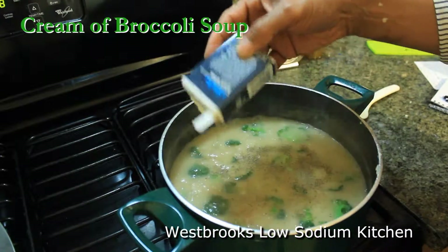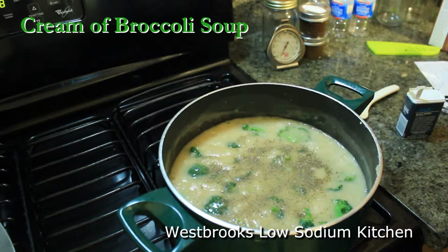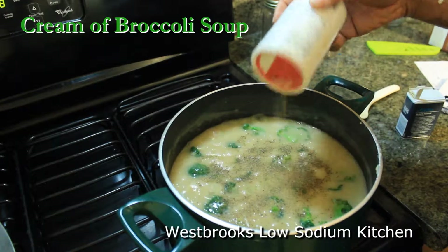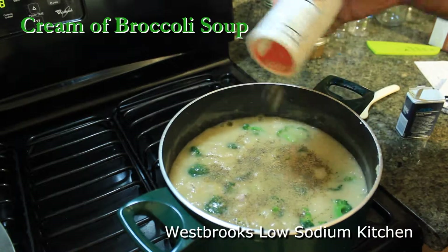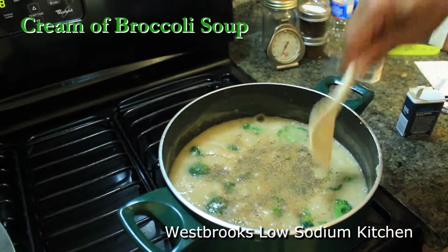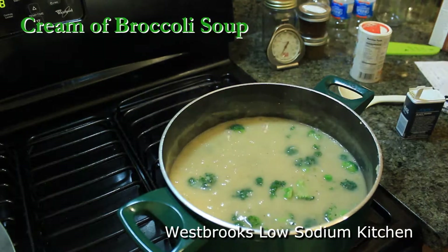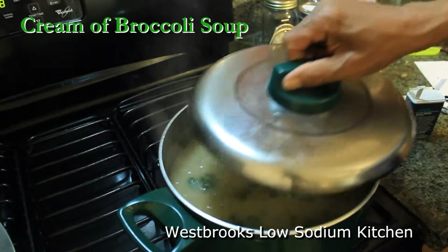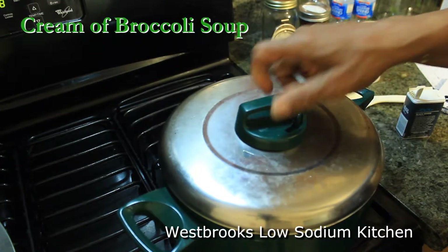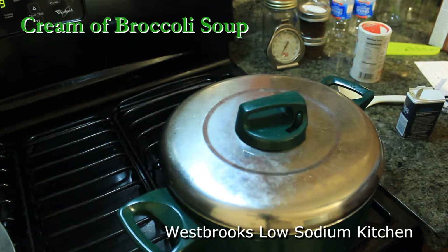When it comes to a boil, you want to add in your seasoning. I'm going to add in some black pepper and a little Tony's salt-free seasoning. After we season our broccoli, we want to reduce the heat, put the lid on, and let it simmer for about 20 minutes on low, or until the broccoli becomes very, very soft and tender.